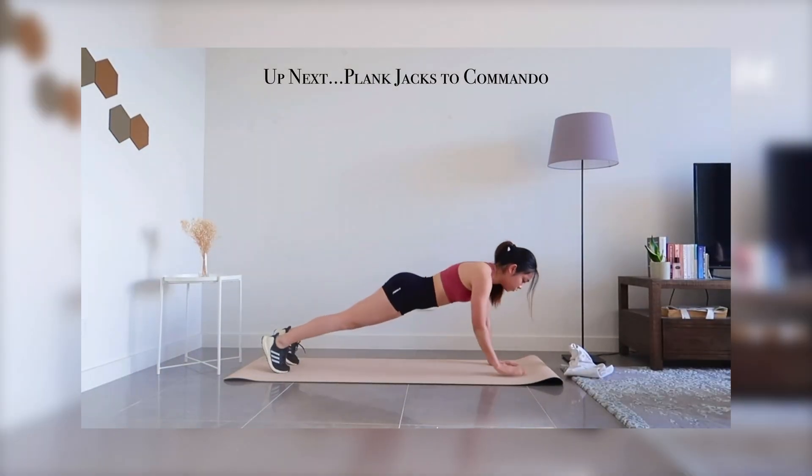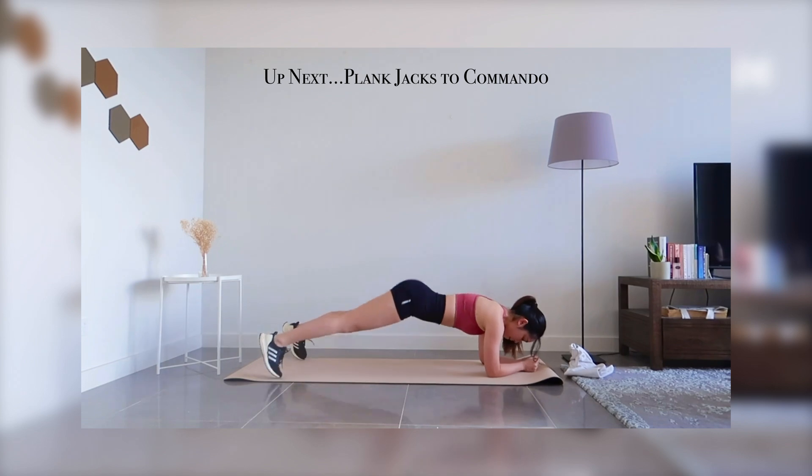Up next, we're going to be pumping our heart rate up with plank jacks to commandos.